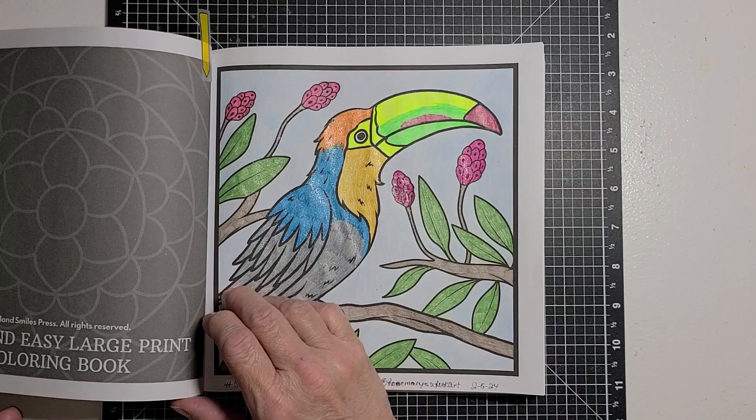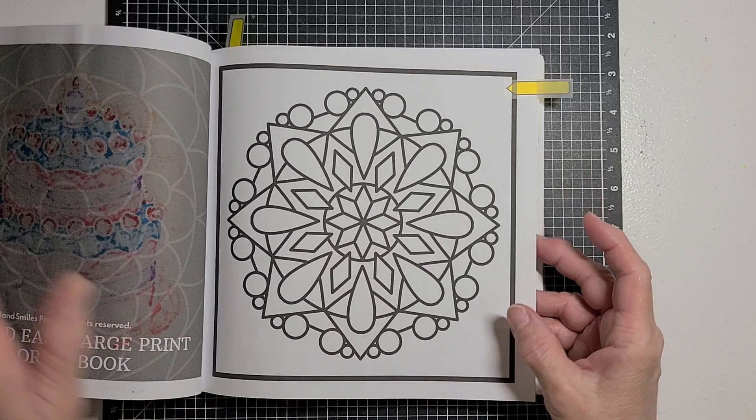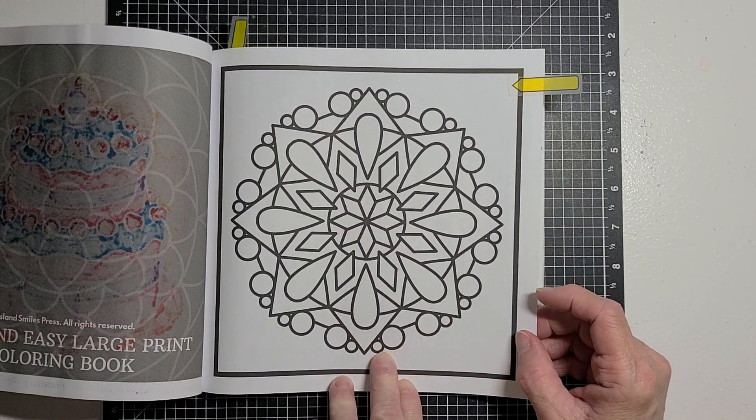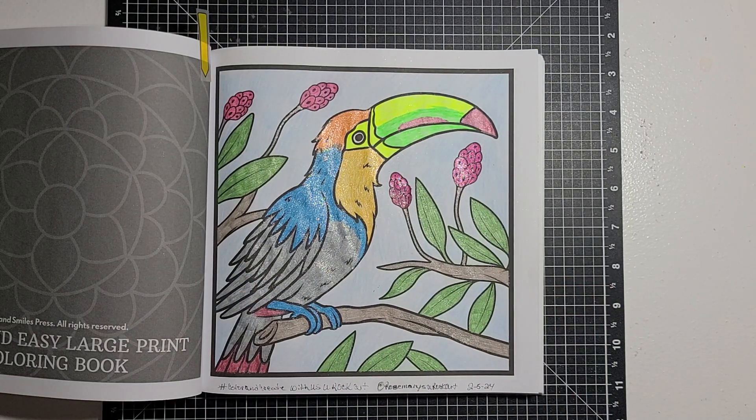And then for next week, she chose this page. So come back next Monday and see how I colored this page. I'm going to turn back here so you can look at the bird while I'm talking.